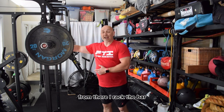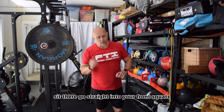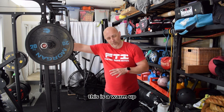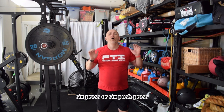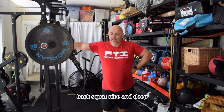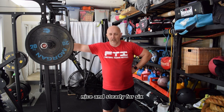From there I rack the bar. If you are good at the hang clean, just clean it, sit there, and go straight into your front squats. Maybe I could do that too, but if I didn't have 60 kilos on — 40 kilos is probably better for this as a warm-up. Either way: six front squats, six press or six push press — speed is entirely up to you. Final one: put the bar on the back, squat nice and deep, nice and steady, for six.